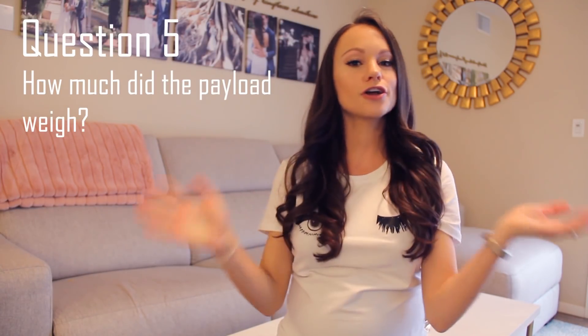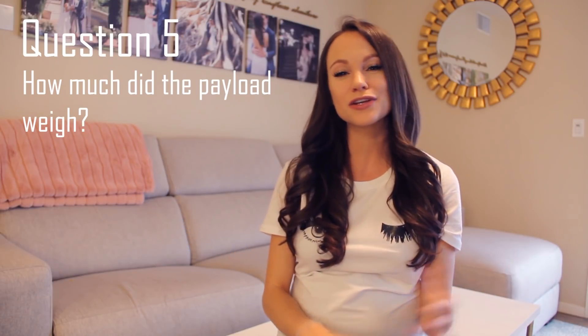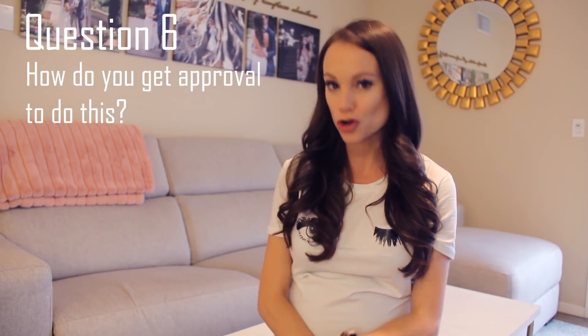Question five: how heavy was my payload? All in all, my payload was about seven or eight pounds. I really wanted to keep it fairly light so it could go as high as possible with the balloon and helium I was using.